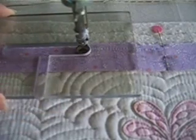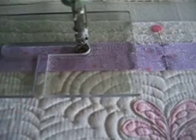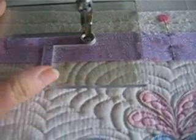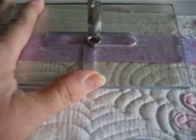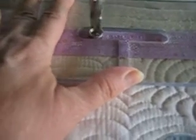When you get that done, you simply make sure that's lined up. You slide it down, you keep it lined up with your edge, turn your machine back on, and keeping that hopping foot running along the edge of the ruler, you've done the next section.